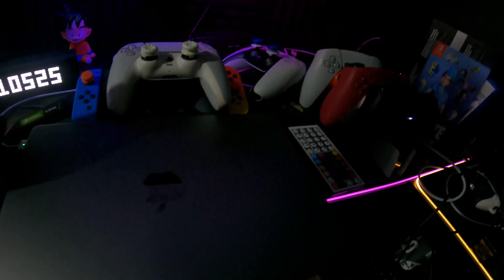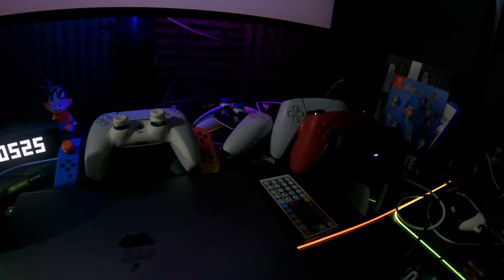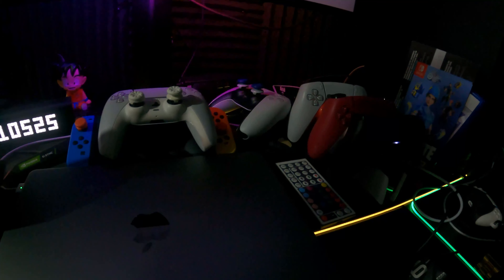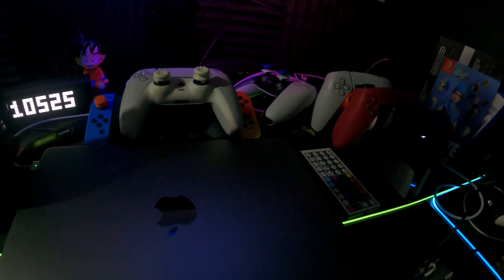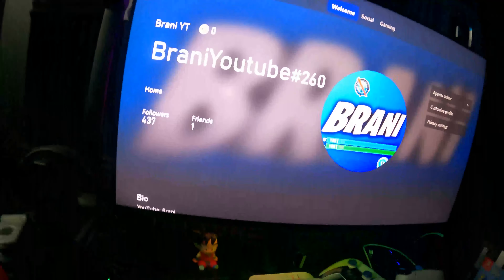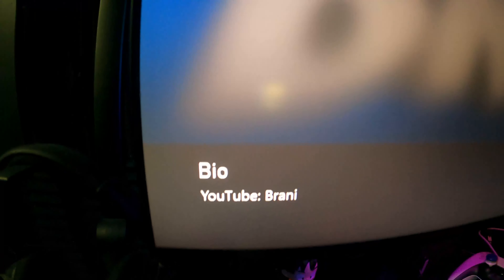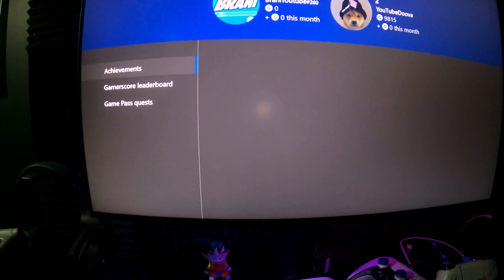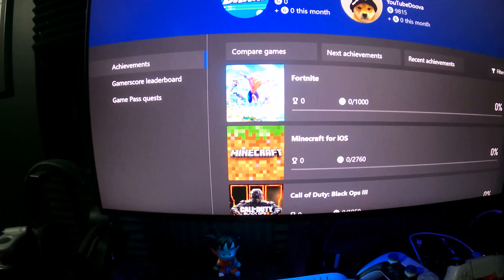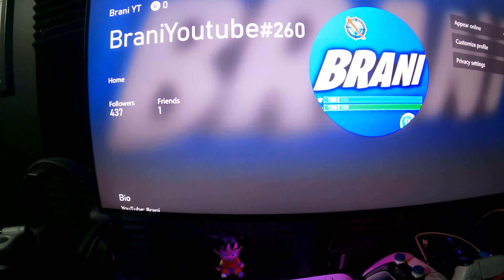All right, we're on the PlayStation now. But yeah, let me know how you feel about it. Let me show you guys — I always get messages so make sure you add me. This is me — BrandyYT at the top — I have 400 followers. Make sure you add me, my bio says only YouTube Brandy, so do not add anybody else. This is the only account that is me.